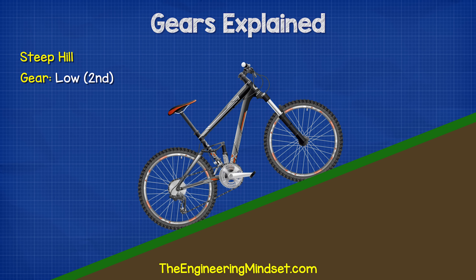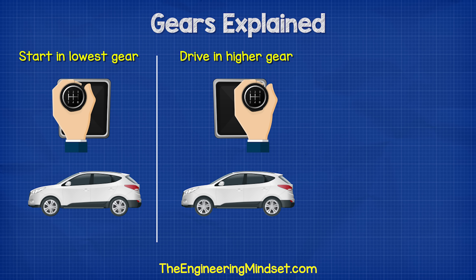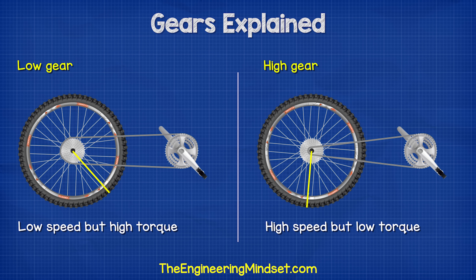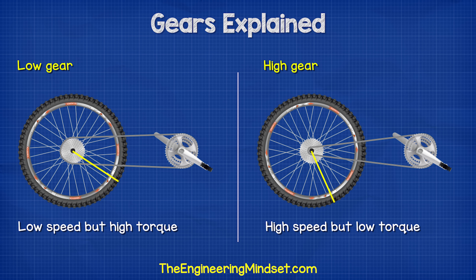The same with a car — we start in our lowest gear number and work our way up as the vehicle increases in speed. Then we change down as we drive up a hill. A low gear provides low speed but high torque. A high gear gives high speed but low torque.